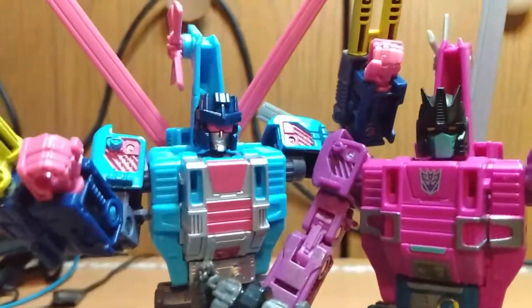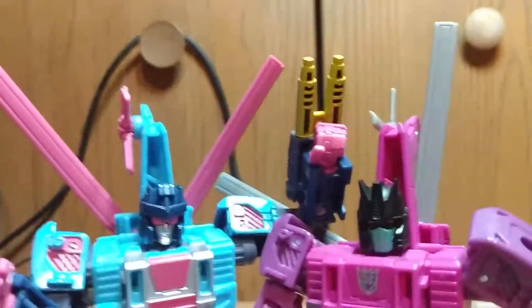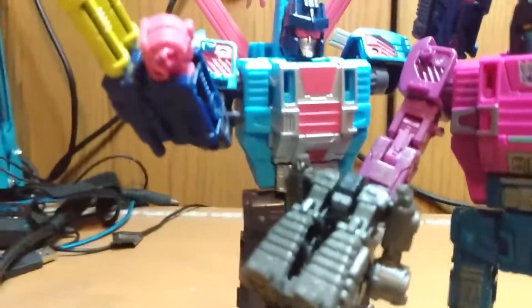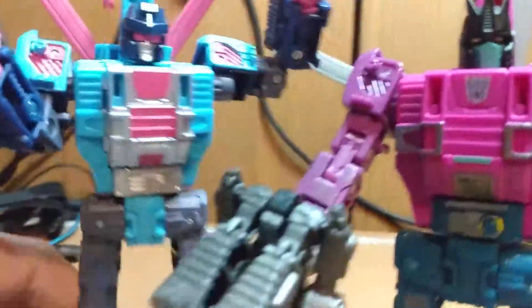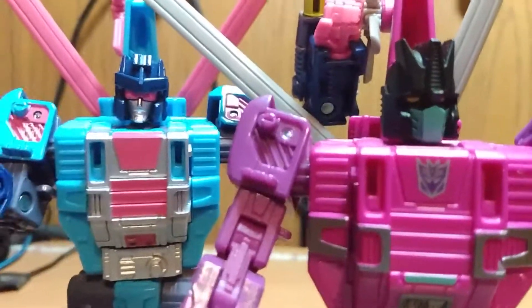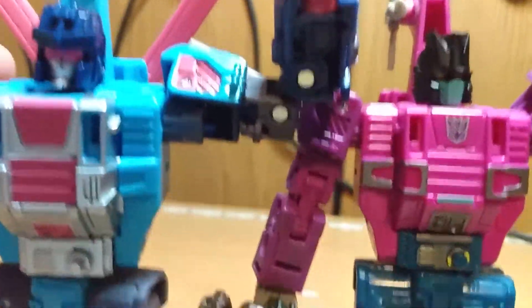That's all I really have to say about him. I'm sitting here listening to myself — do I sound excited? No, I don't. But I am. It's just that I already covered Spinister. So if you are a completionist, or want a new fresh look, it all depends on your collecting habits. Do I say get him? Heck yeah, get him. If you have the extra 20 bucks, get him.